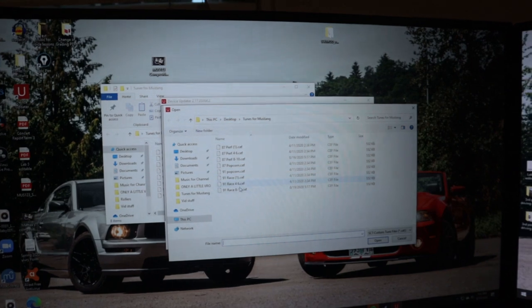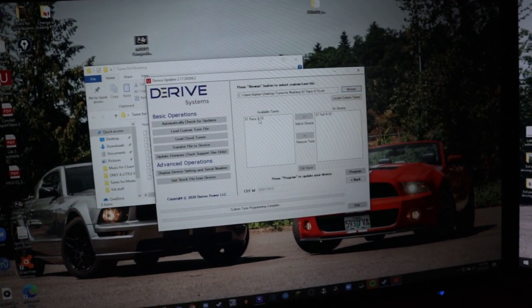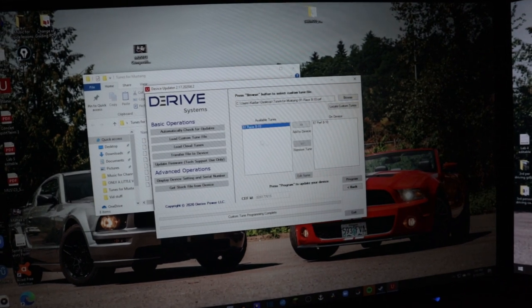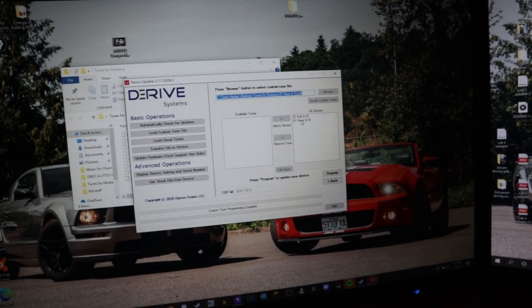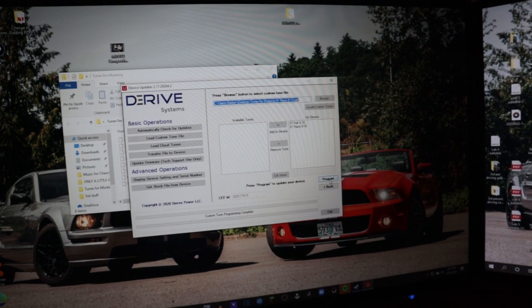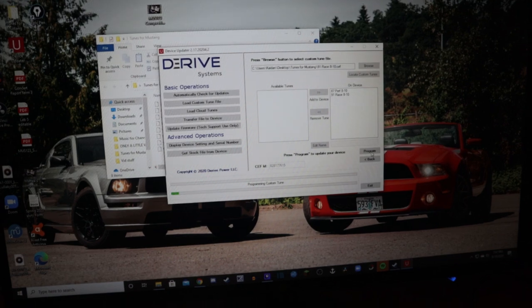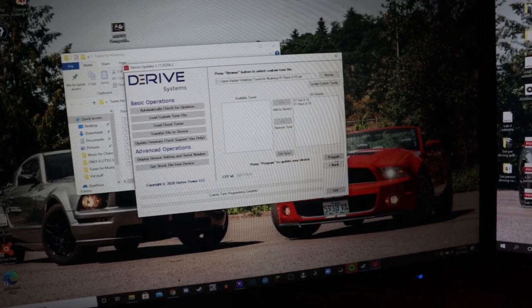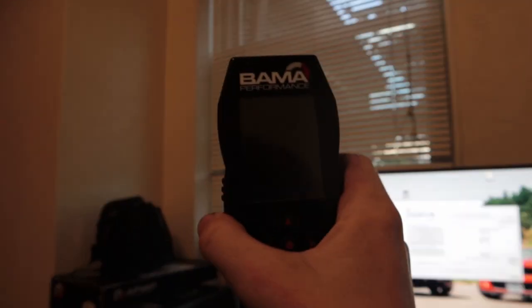To load the tune, you browse through your files, click open, and it appears in 'available tunes.' Then you click it and hit 'add to device.' I now have the 87 performance tune and the 91 race tune loaded. Then you click 'program' and it slowly programs the device. Now I have both tunes on the tuner, so I can take it back to the car and go from there.